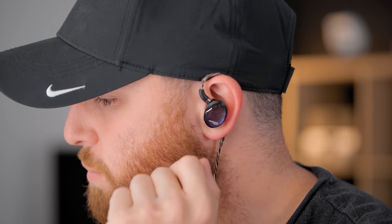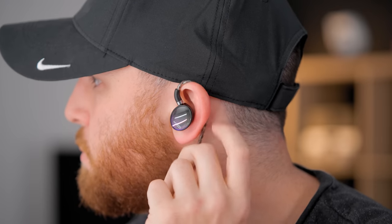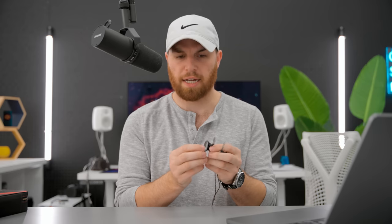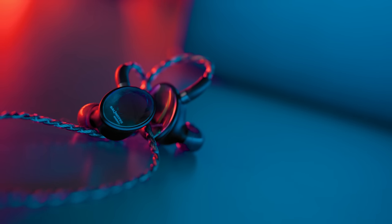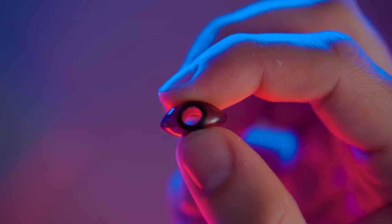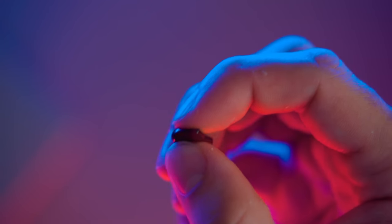The main problem with this thing is the size, which is a problem that most planar headphones face and where I think most of them fail. When I listen to IEMs, I listen to them for a very long time — I edit with them, watch movies, listen to music — and if they're big, they're typically not very comfortable. This makes a couple of comfort mistakes: one is the physical size and weight, and having glass on the outside isn't going to help the weight. They've also chosen not-so-great ear tips — relatively hard compared to something like Moondrop Spring tips.